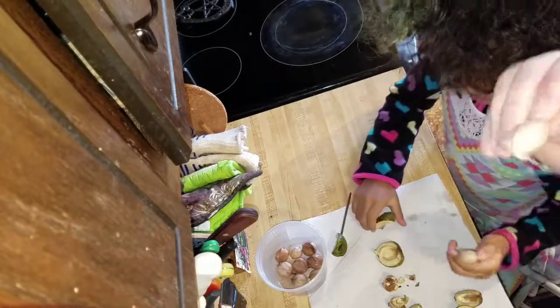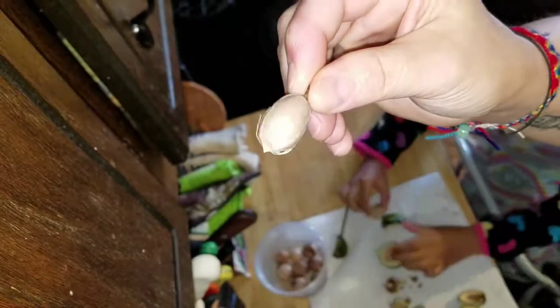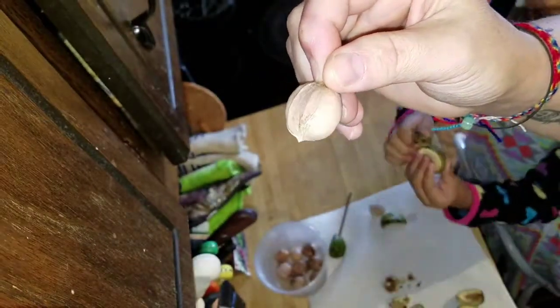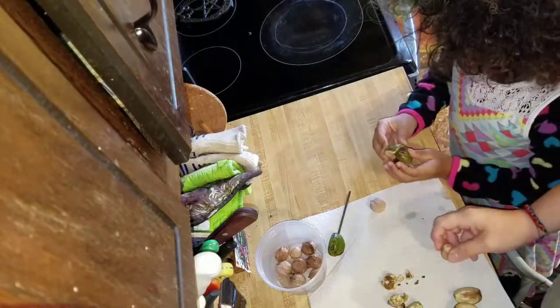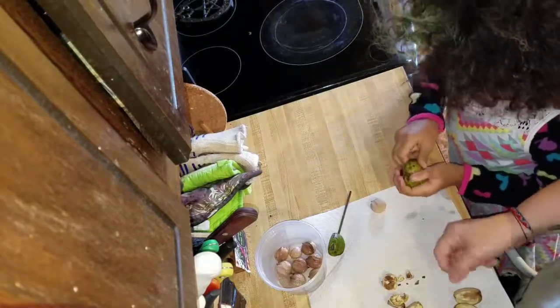Once you have the nut out — and this is the nut — if you want some fun, you can try to put the husk back together with no nut in it. I guess that's a fun puzzle to put back together.